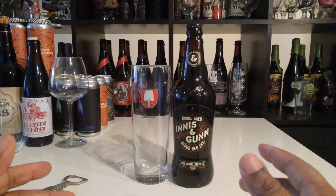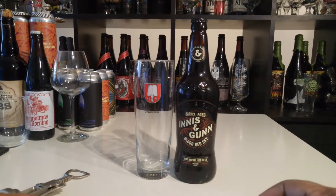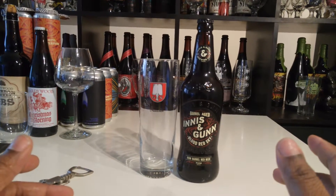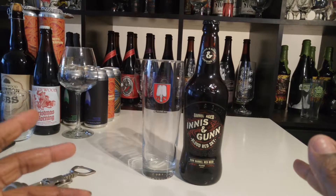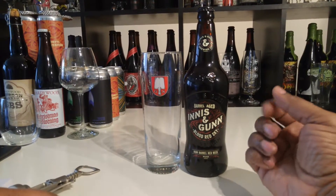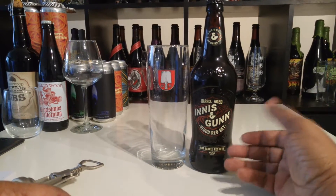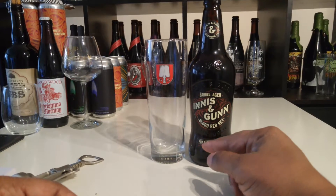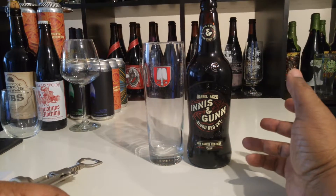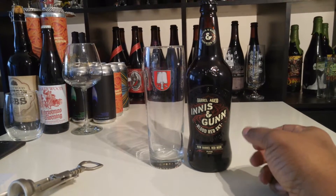Hey, what's going on YouTube, this is Black Bear Hunter coming at you again. Today we're going to try out a Scottish Red Ale — the Innis & Gunn Barrel Aged Blood Red Sky. This one is a Jamaican Rum Barrel Aged, which is a very interesting combination.